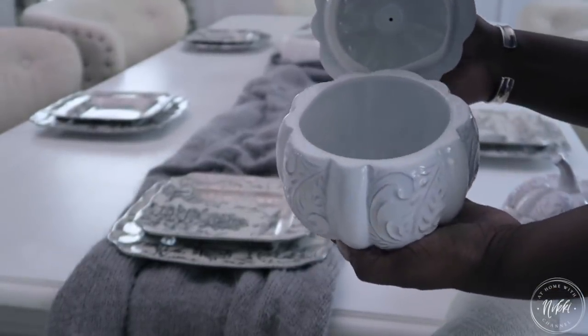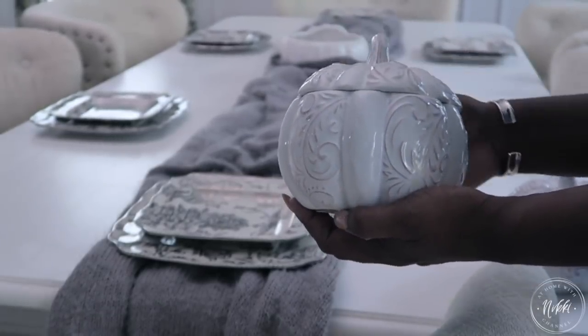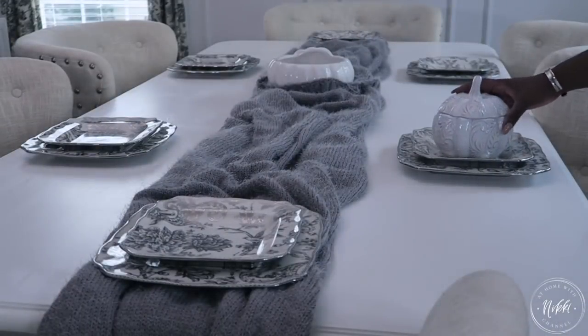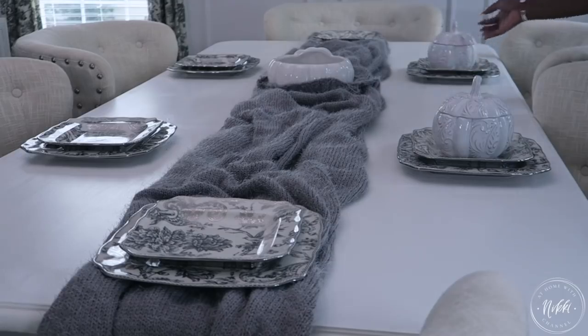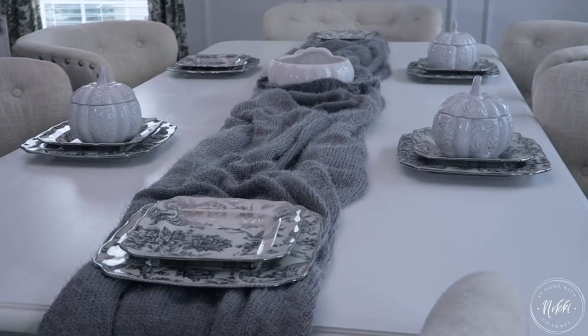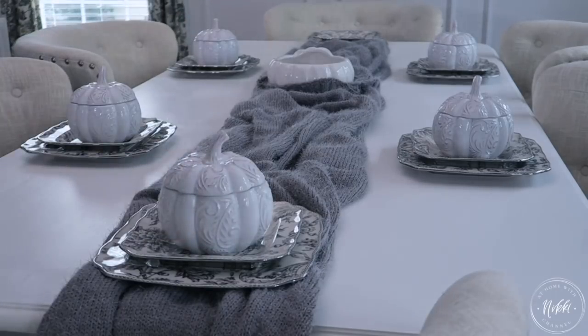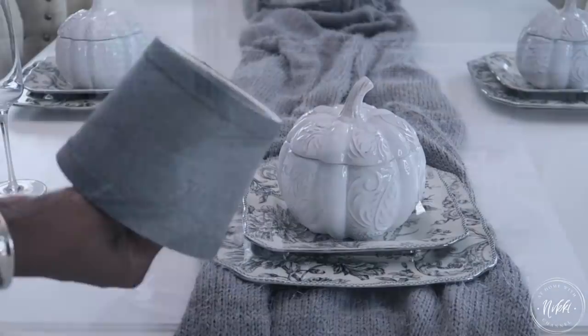You all remember my pumpkins — I've had these several years now and got them from Pier 1. There are so many different options on the market if you want something similar. These are great for butternut squash soup, which I love at the holidays as a starter for Thanksgiving. This tablescape fits my love of neutrals and white pumpkins, keeping with the aesthetic of my home and playing off of the plates I have.